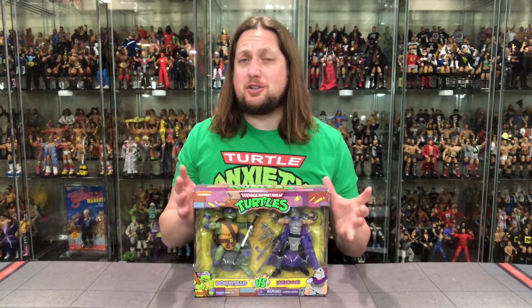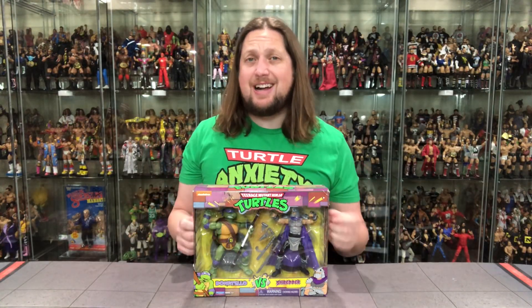Today on the channel: Teenage Mutant Ninja Turtles, Playmates, Shredder, and Donatello.